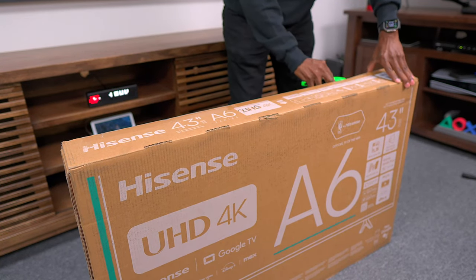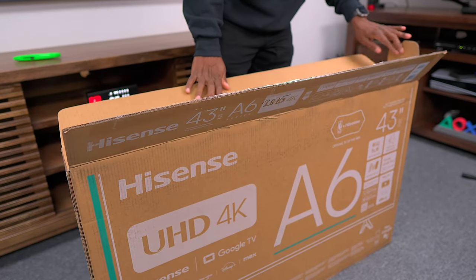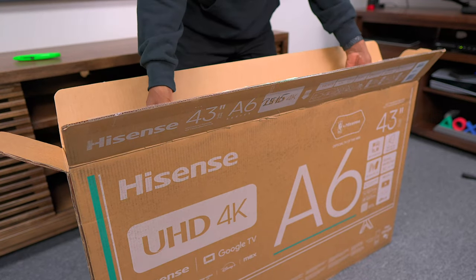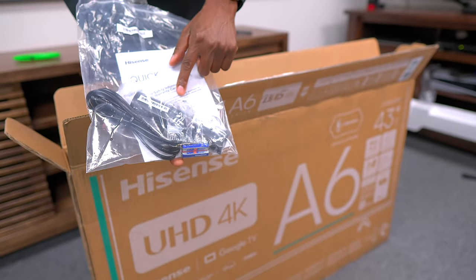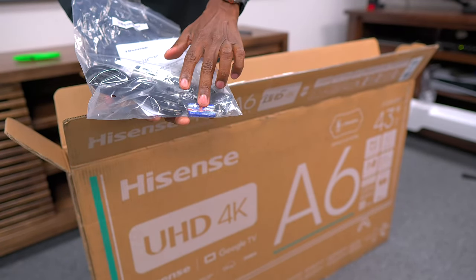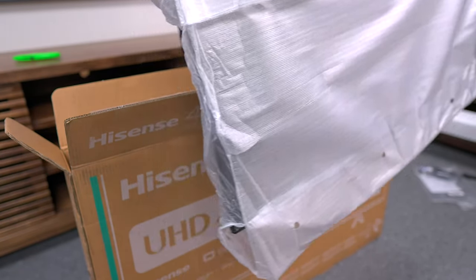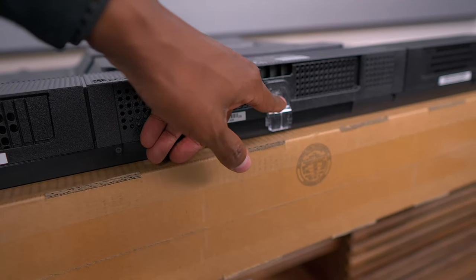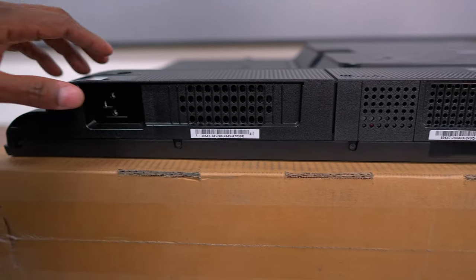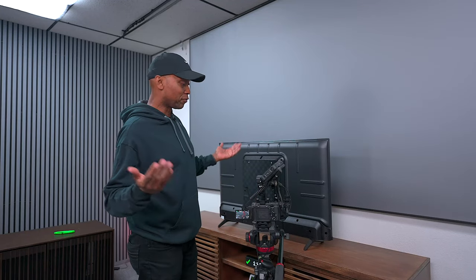One thing about this TV — it is light as a feather. Being a 43-inch, I've gotten so used to doing larger TVs that you almost forget about these bedroom-size televisions. You can even put this in your kitchen. It comes with little plastic feet, a remote control, batteries, power cord, and a quick setup guide. And I am serious, this TV is light as a feather — look at that, it's not going anywhere. For $169 for a 43-inch, looks like it has some pretty good inputs.